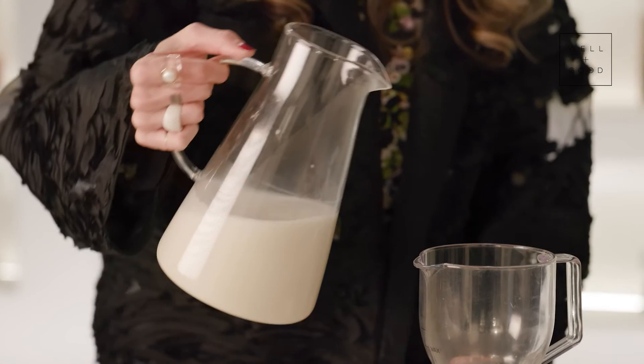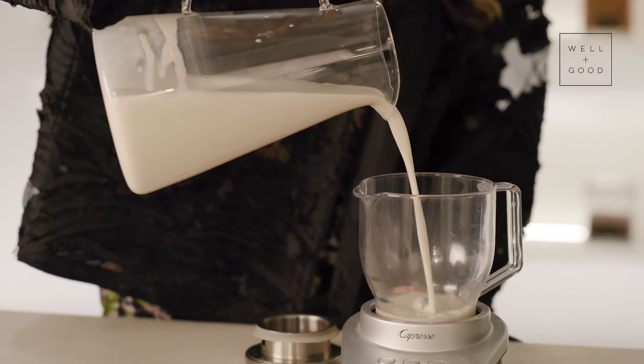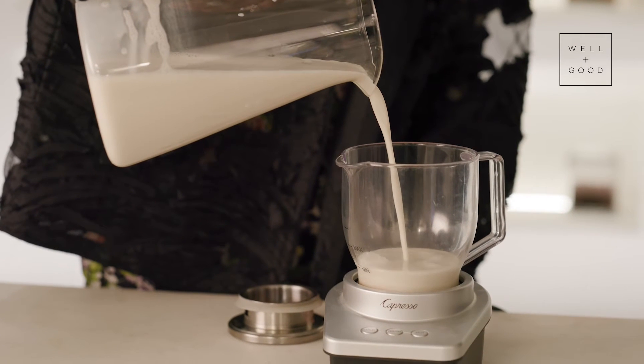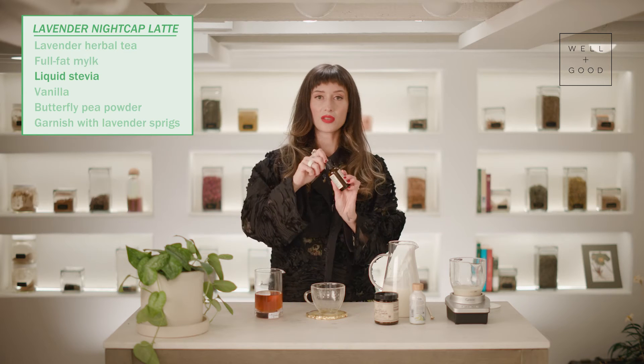Alright, so we're going to add our milk to the frother here. And then I'm going to sweeten it a little bit with stevia.